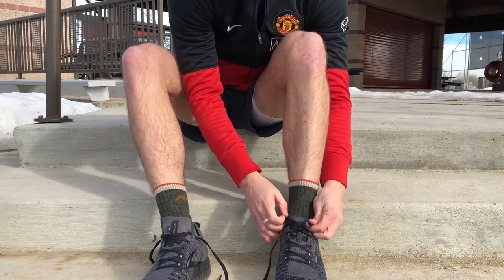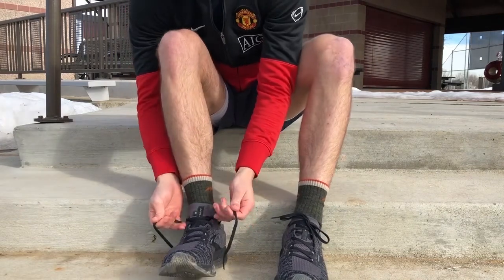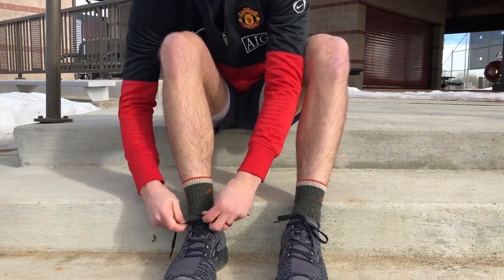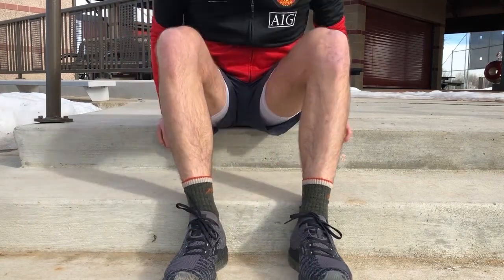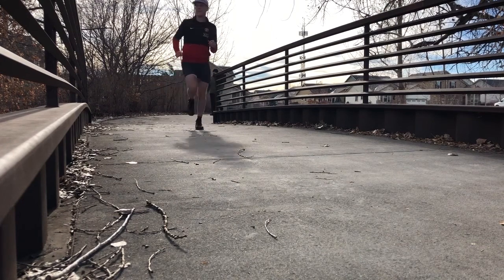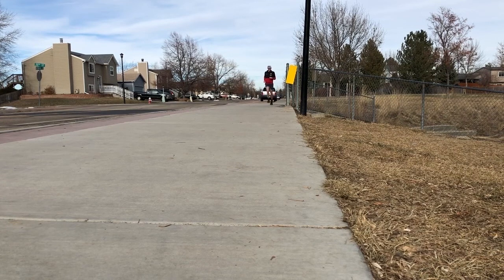I've spent just about 75 miles in the Bedlam 2 so far, and unfortunately it's been a rocky road in these shoes. A little background on me first — I've had some toe issues that were causing me to pronate, and the pronation was doing a number on my calves, and my fatigued calves were killing my ankles, so in the end the doctors recommended I try a stability shoe.